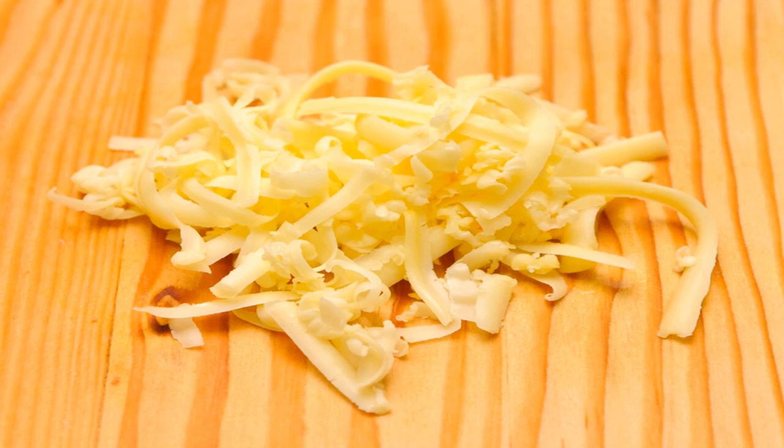Bring the cheese to room temperature. Once grated, allow the shredded cheddar to remain out on the counter until it reaches room temperature. Doing this will lessen the length of time you'll have to expose the cheddar to heat before it melts. Over-exposure to heat will cause melted cheddar to become unpleasantly rubbery or greasy, so the less heat you have to use, the better.